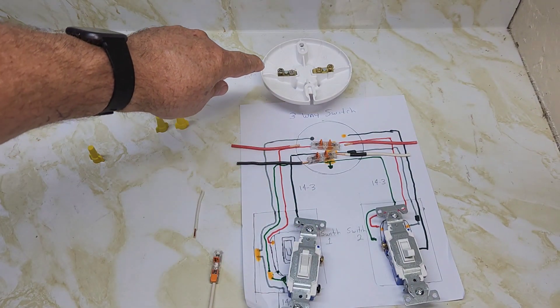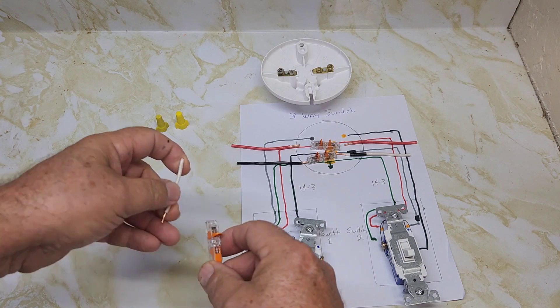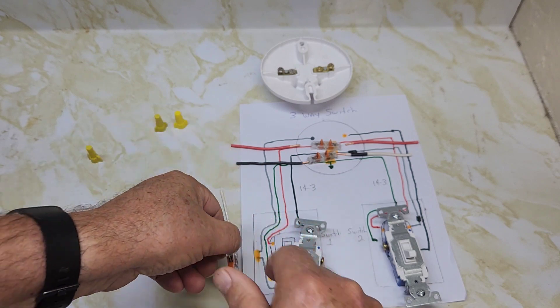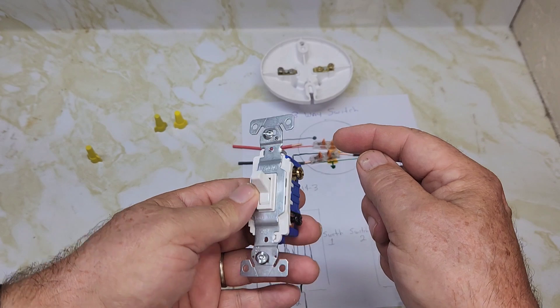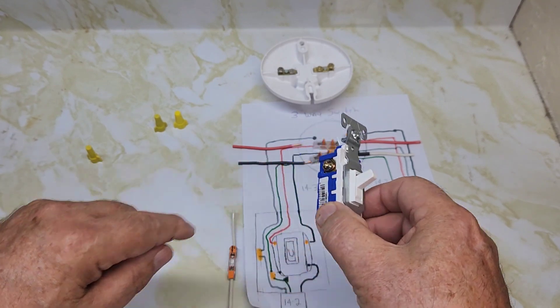Now coming from the light, you're going to put a neutral wire on the silver part of the light. That comes into the first switch box and connects to the Wago connector in the first box. Coming into the switch you're going to have a black wire going to the top of one traveler, and the red wire going to the top of the other traveler.